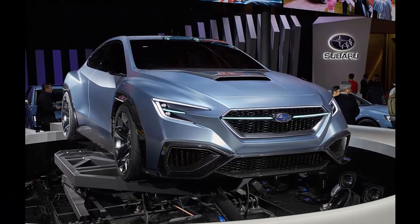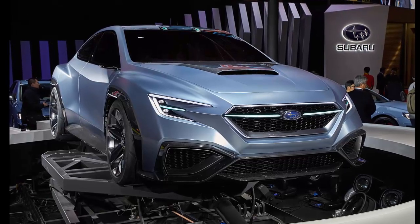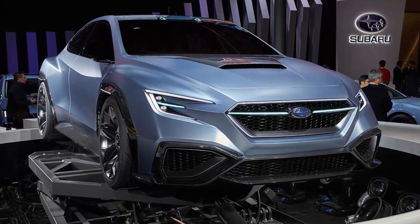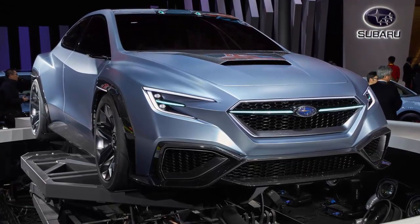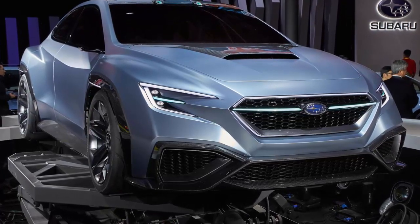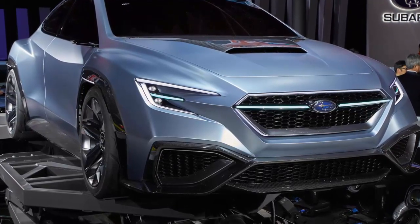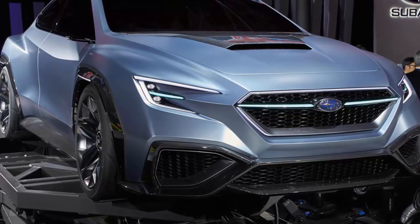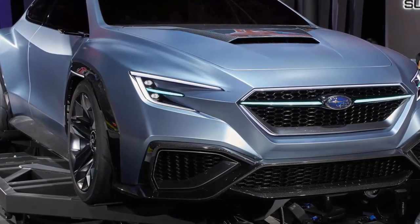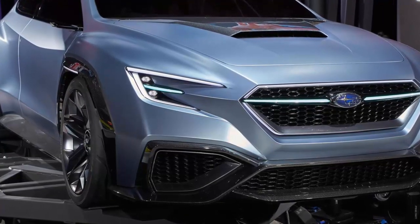Will Subaru actually bring the next-generation 2020 WRX STI to production looking anything like the concept revealed at the Tokyo Auto Salon? Just like the last-generation 2015 WRX design concept, it left most performance fans disappointed. The new-generation 2020 WRX STI likely won't see radical design changes like the concept car unveiled at the Tokyo Auto Salon 2018. Subaru is still a conservative automaker, happy with the niche performance car market it has carved out.